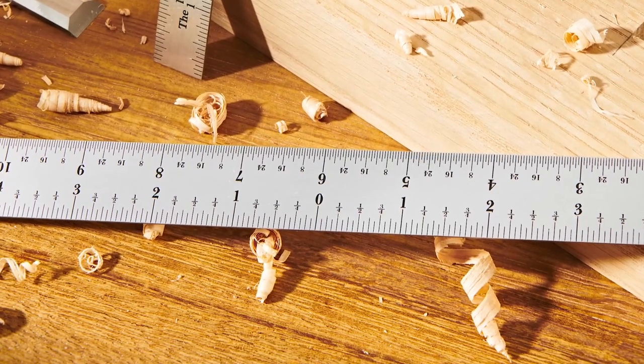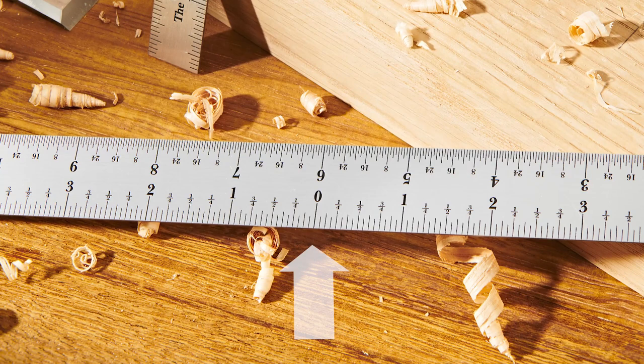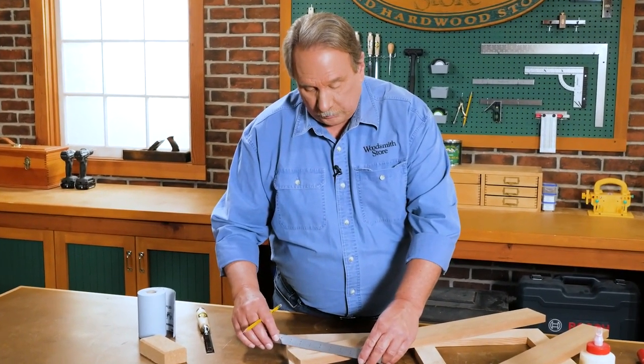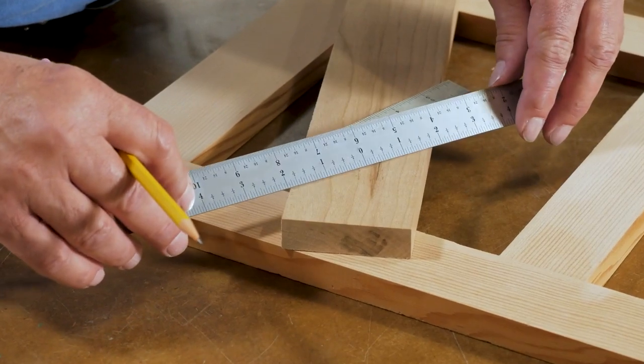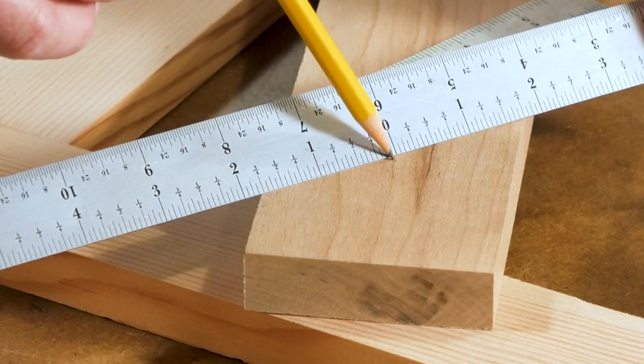On the other edge of this side is a center-finding rule. That means zero is in the center, and then it goes out to both ends: 1, 2, 3 on one end and 1, 2, 3 on the other. The way you use it is you turn the rule so you get the same measurement on both sides, and then zero marks the center.